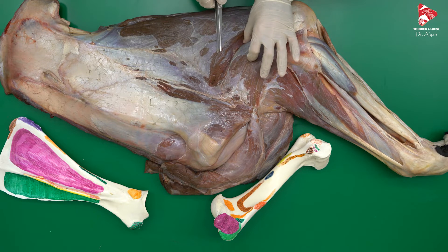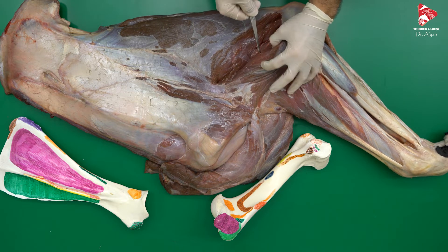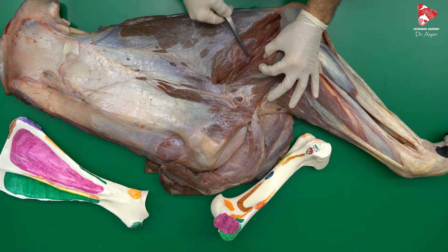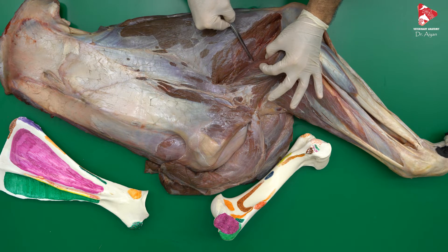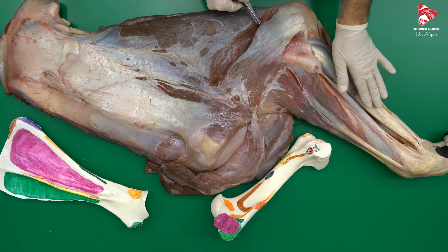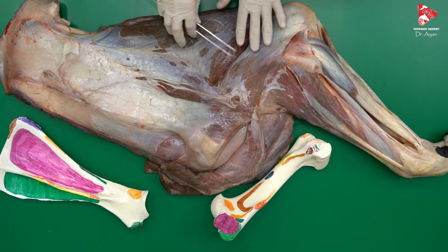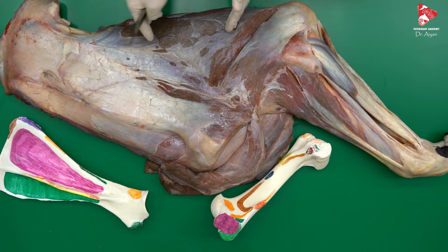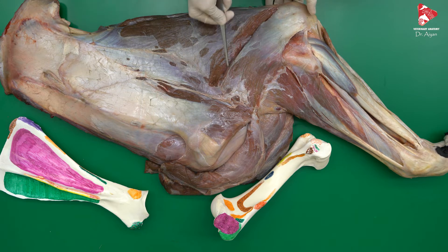If you want to see the radial nerve, you have to dissect and move the lateral head and you will find the nerve just underneath. This is the radial nerve, which gives branches to all three heads before moving down for the innervation of other extensor muscles of the digits and carpus. The function of the long head of the triceps brachii is as a flexor of the shoulder joint and extensor of the elbow joint, while the lateral and medial heads of the triceps brachii are only extensors of the elbow joint.